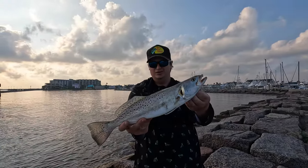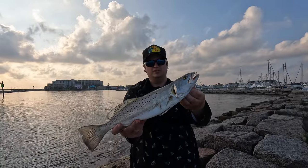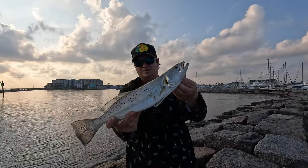Nice speckled trout on the lure! I've been grinding out here for a little bit — a lot of sandies, but we're hoping to get more of these. He was 16 inches, can't keep him. Beautiful fish though, let's get him back in the water.